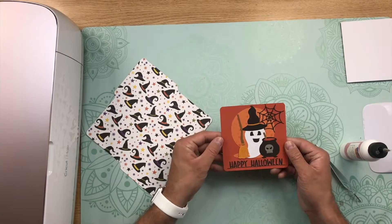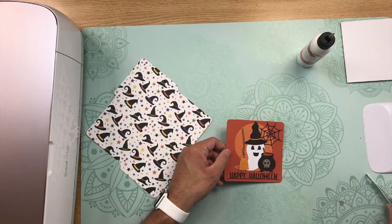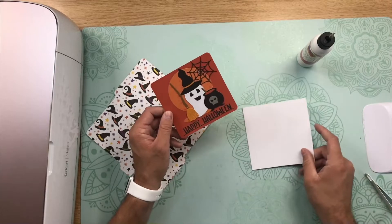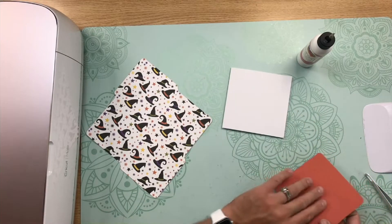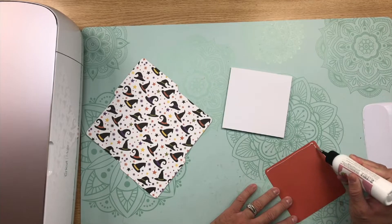Our little matte layer is complete. Now we just need to add this to the card base. You're going to flip it over, add glue to the back, and then center it on top of the card base. Isn't it just cute?